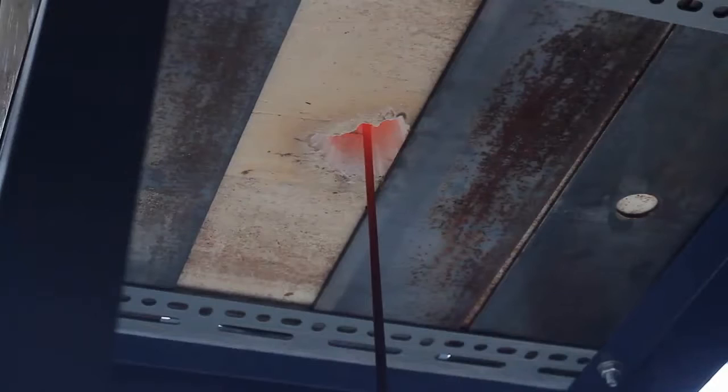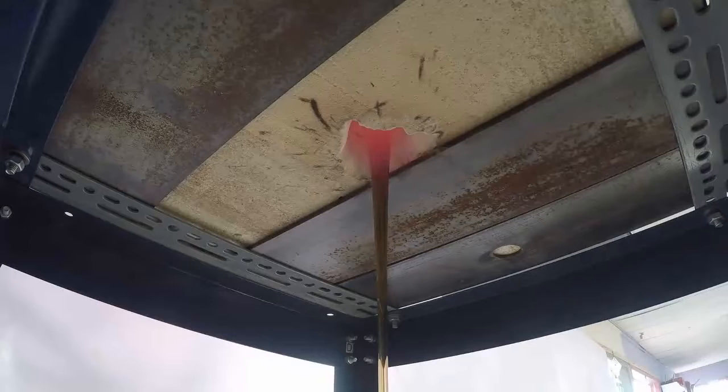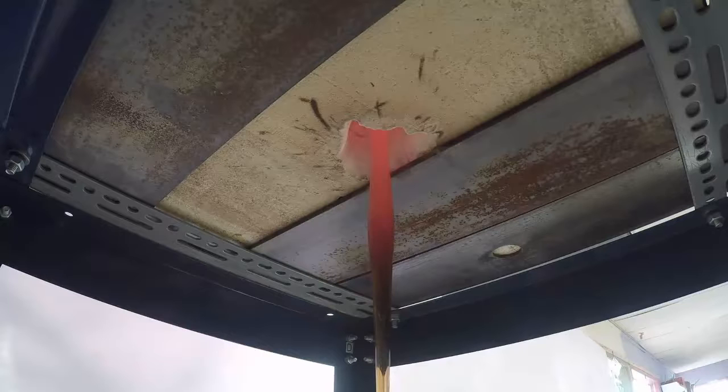An inch or so down it's cool to tack fuse temperature — still hot enough that if it's twisted or twirled it will tack fuse to itself. Further down it's cool to slump temperature: now too cool to fuse but still soft enough to be shaped.